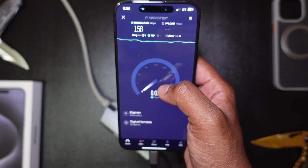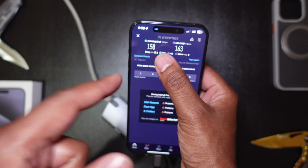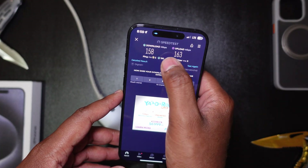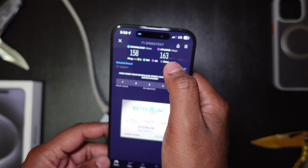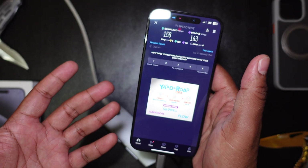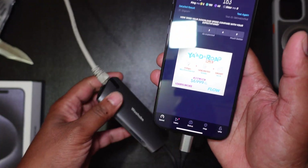Look at that — I'm actually getting the real speeds now, it's crazy. This is the actual rated speeds of my internet connection: about 150, actually more than 150 megabytes per second download and more than 163 megabytes per second upload. It would be faster if I had a faster package, of course.